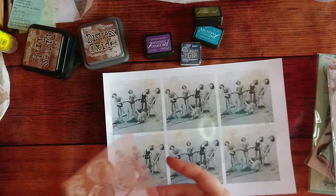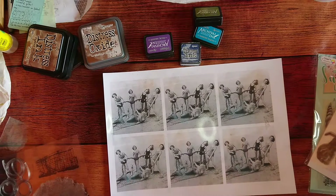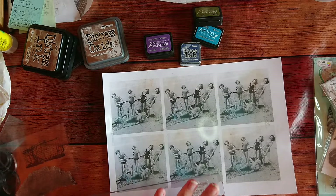Next thing, I was thinking of putting a few stamps a bit everywhere to make it look a bit more distressed. I'm using some Ranger products — Distress Ink, Distress Oxide, and Archival Ink from Ranger Tim Holtz. I was thinking of stamping a bit everywhere and just see how it goes.